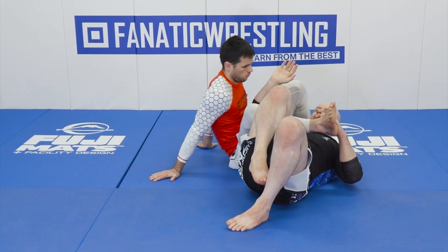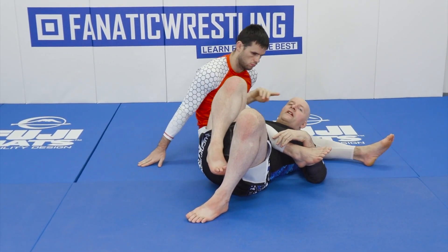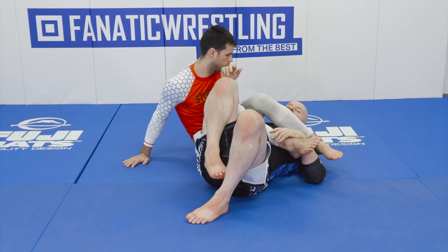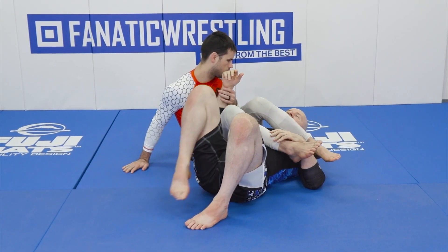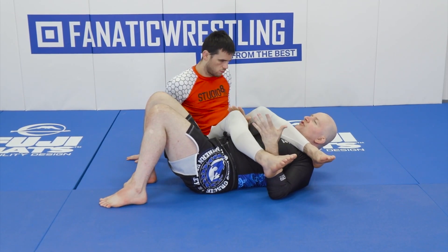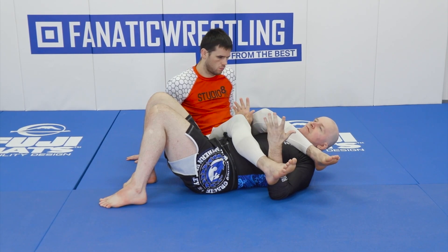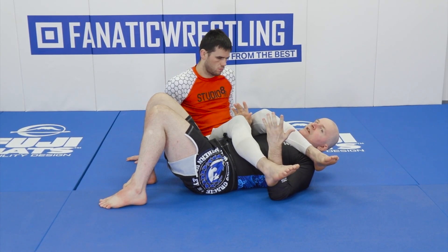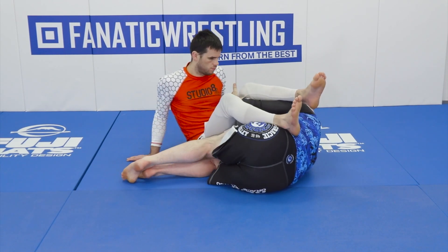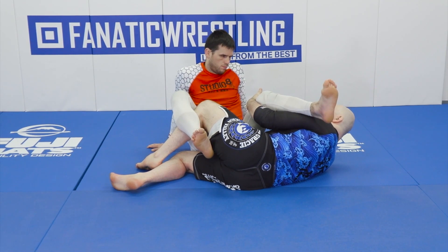Anytime someone's in juji-gatame, he has to use at least one — and usually two — legs extended to control my head, shoulders, and torso. So that means that if at any moment my elbow comes free, he would have two extended legs right in front of me. There's simply no way to avoid this. That means that at any given moment, as I start moving away from an opponent, those extended legs can be attacked.